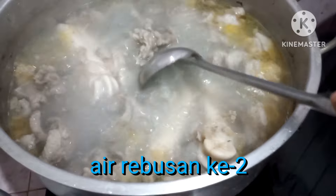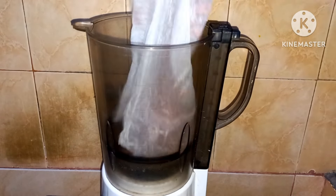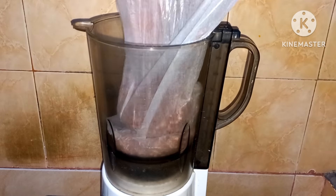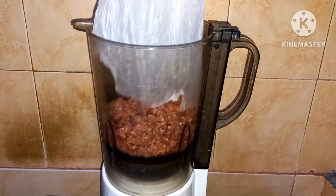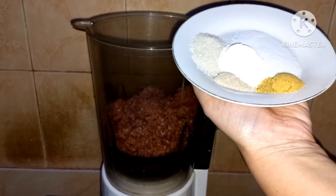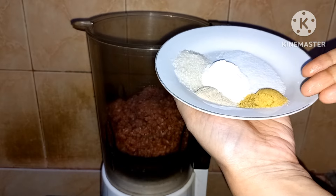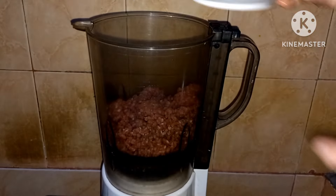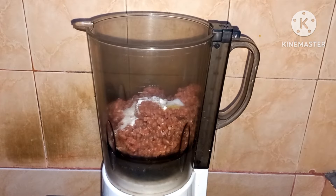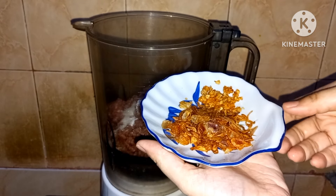Sambil menunggu, aku mau membuat adonan baksonya. Siapkan blender, kemudian masukkan daging sapi — aku pakai daging sapi cincang yang sudah berlemak, jadi tidak aku tambahkan lagi lemak sapi. Kemudian masukkan bumbu-bumbunya yaitu garam, gula pasir, lada bubuk, kaldu sapi, baking powder, bawang merah goreng, dan bawang putih goreng.